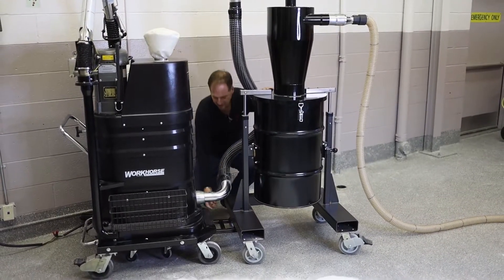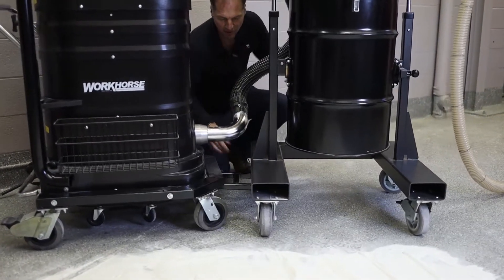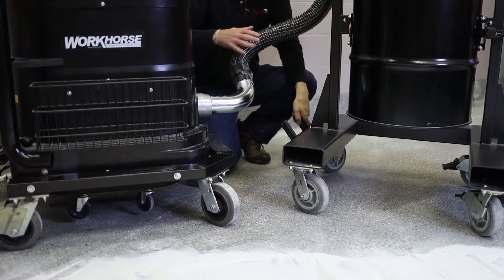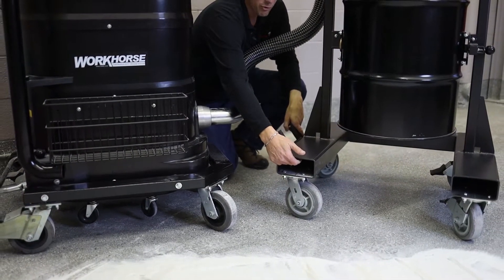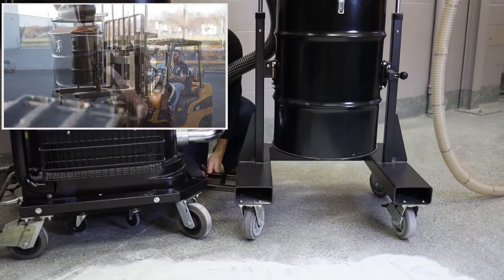When you need to disconnect it, simply use the quick pins to disconnect this from the system, remove the drum, and take it away. You'll notice it's on forklift pockets, so you can easily pick it up with a forklift and empty it.